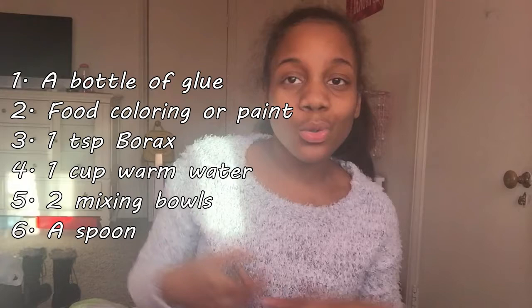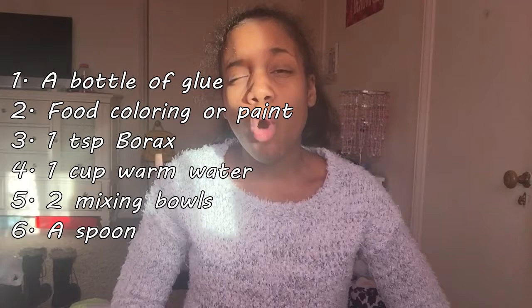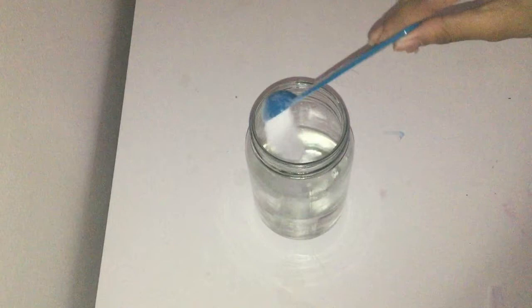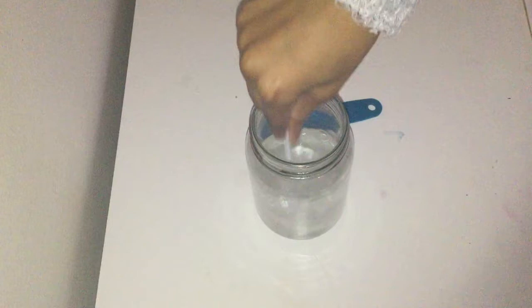The first method of making slime is using borax. For this you're going to need a bottle of glue, food coloring or paint to color the slime, a teaspoon of borax, a cup of warm water, two mixing bowls, and a spoon. The first step is to get your warm water and your borax and mix those two together until the borax is completely dissolved.